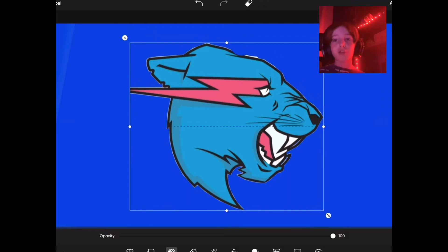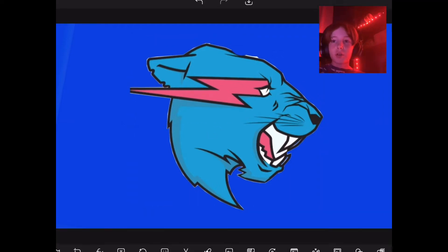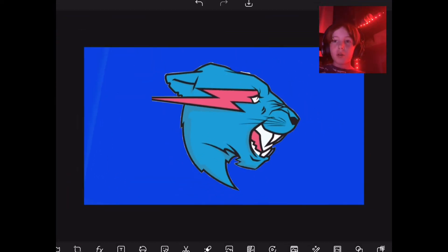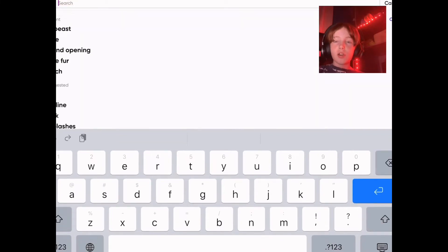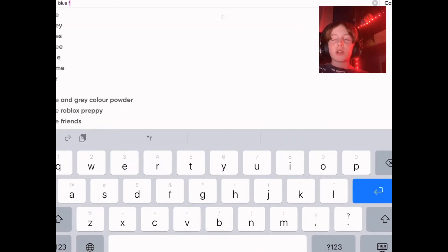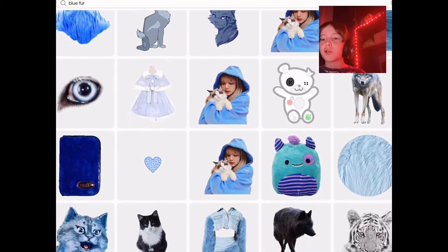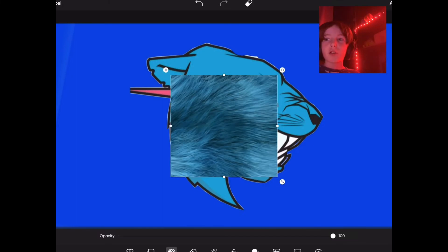Okay guys, so we're doing this on Picsart. Starting off is Mr. Beast. You just kind of work off of this — you gotta search up, like, blue fur, and then you just kind of do it. Just search up blue fur, you know, you'll find stuff maybe that you need.